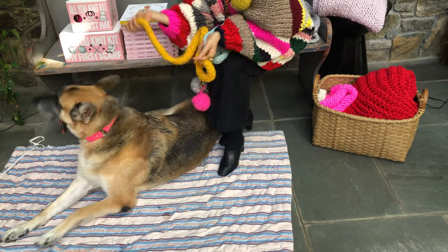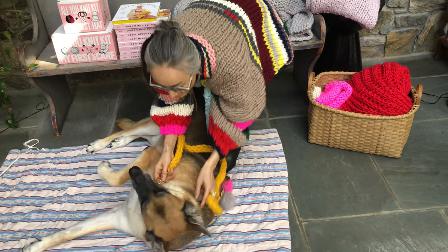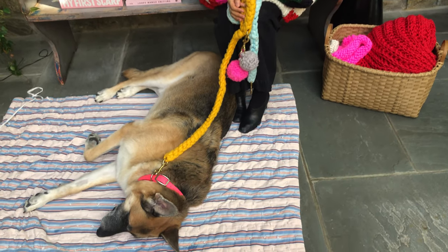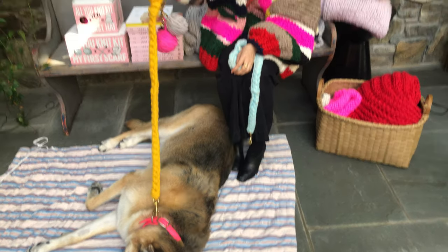Here is our special guest Ulpey, who is the model for the dog leash in the book, and he loves it. You can use it for a big dog — Ulpey is a German Shepherd, about 115 pounds, and it's no problem.